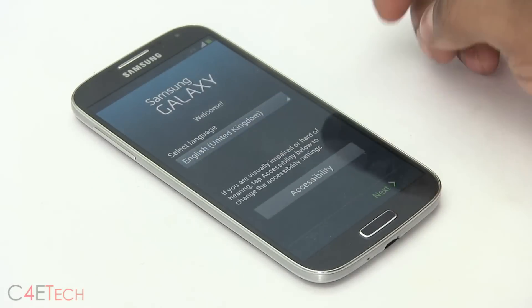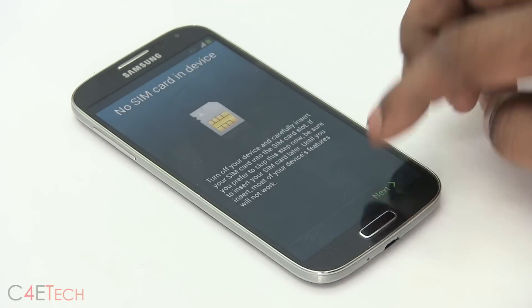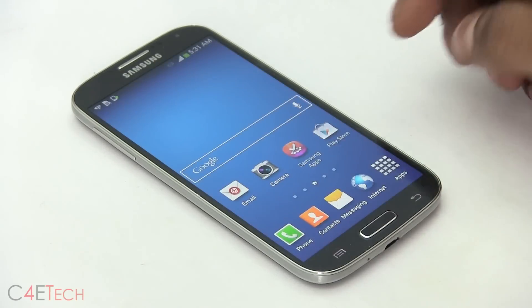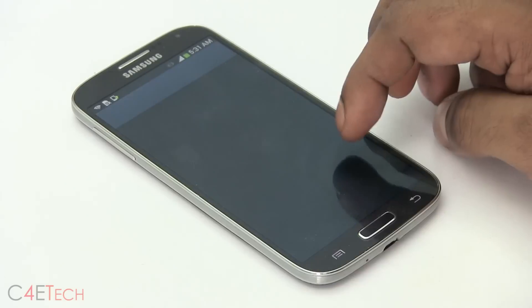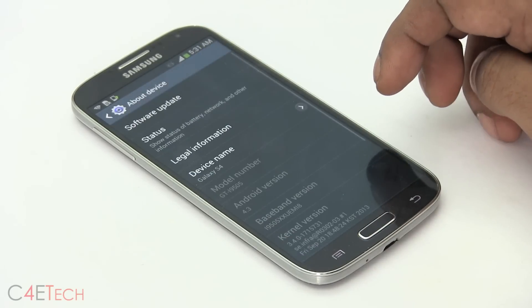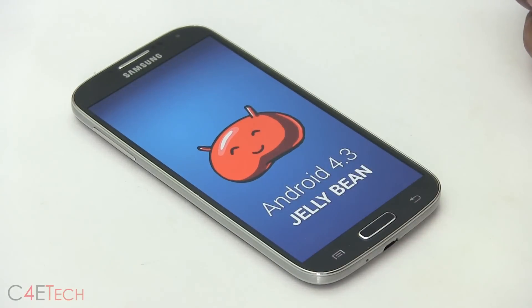We're up. Let me quickly run through setup. Going into settings, then more about device — and there you can see we are currently running Android 4.3 Jellybean.